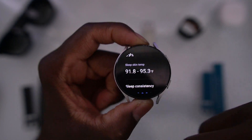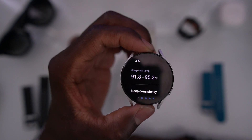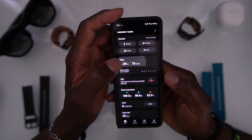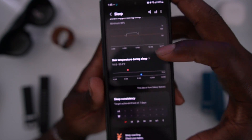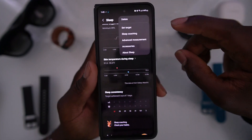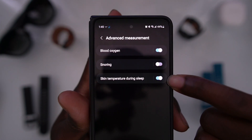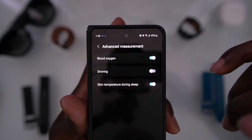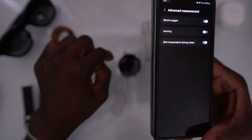We just need a way to activate this manually at will, but for now this is good — it gives us a sleep temperature reading. To turn this on, go into your phone app, go to Health, then Sleep, and go to Advanced Measurement. You're going to be able to turn it on by toggling 'Skin temperature during sleep.' You can also toggle snoring and blood oxygen. That's how you can get to it, or you can do it the first way I showed you.